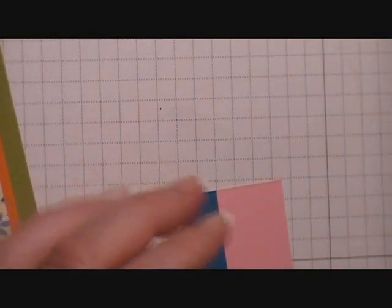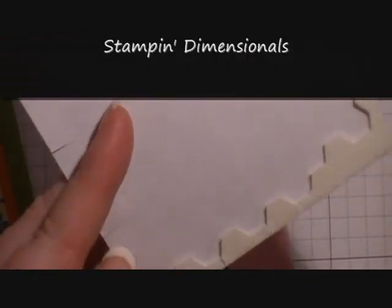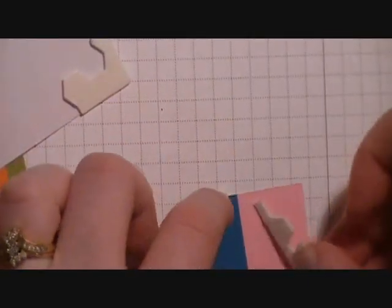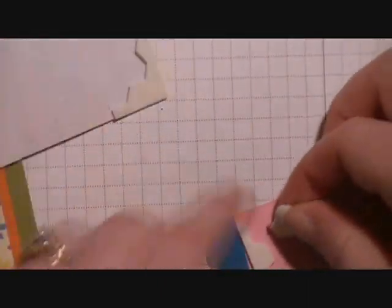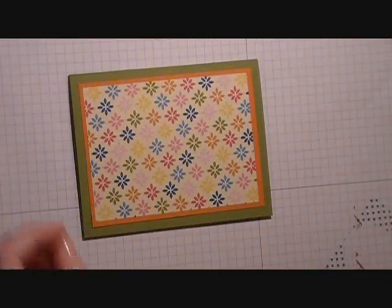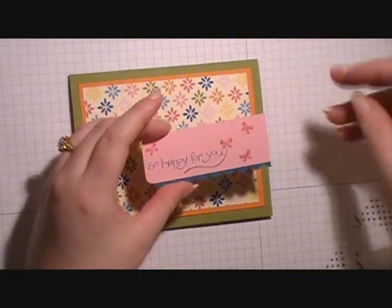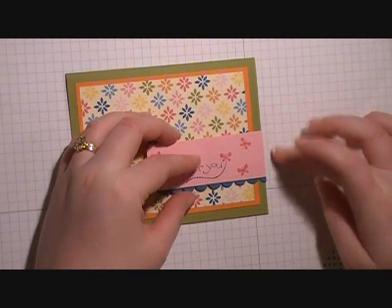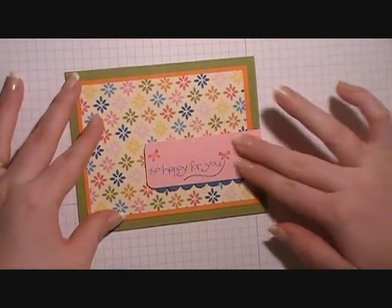I'm going to flip this over and add some dimensionals to the back, using the excess left over on the edge of the paper. I'll make sure not to put it onto the blue because the blue is just a little bit thicker than the pink. Then we'll take our greeting that's on dimensionals and adhere it to the right side of our card base, flush with the right side, and press it down.